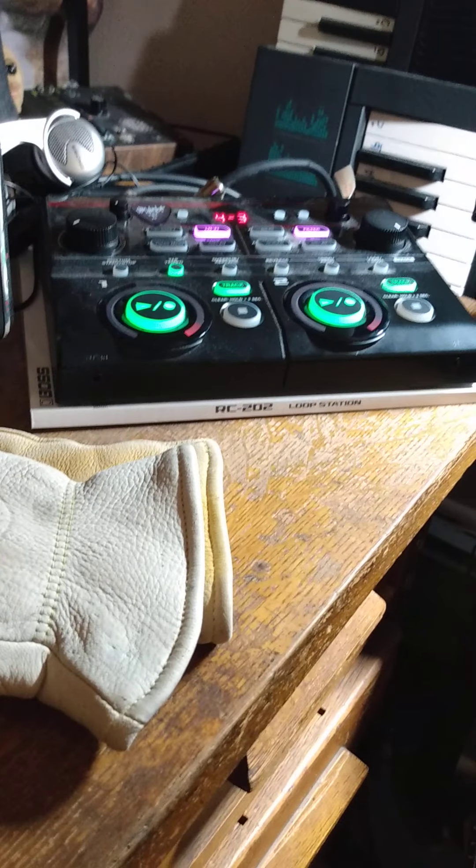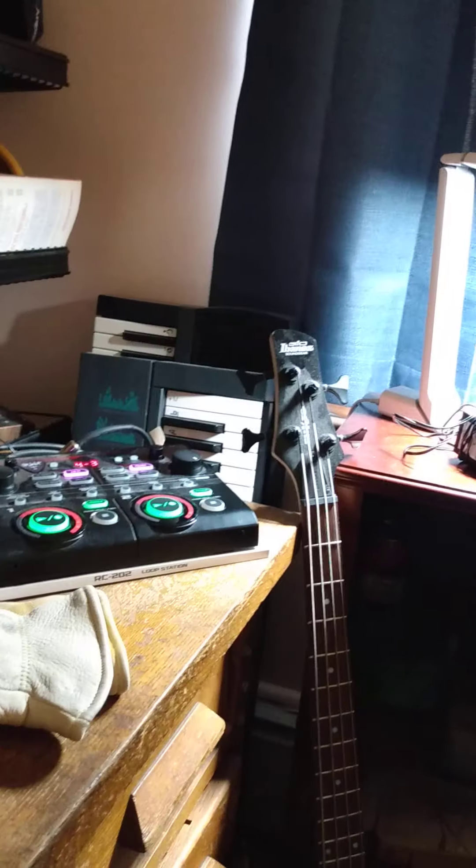I feel like all my music sounds like video game music, but not intentionally. Okay, let's just do one more and then I'll show a cool instrument — how about that?